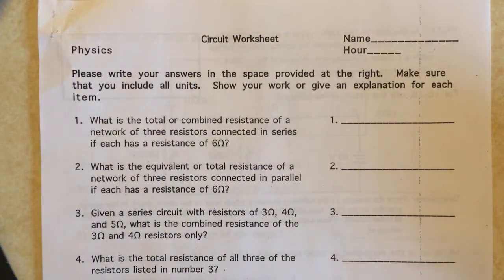Hello Apple Valley High School students. I'm going to help you figure out how to do this circuit worksheet. I'm going to go pretty quick, so if you have to, you can pause this video once we're going.